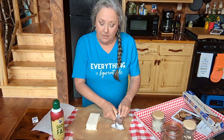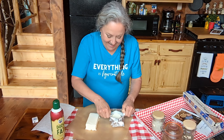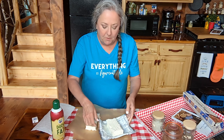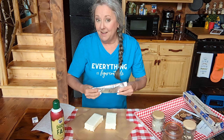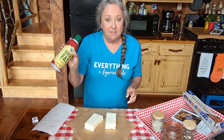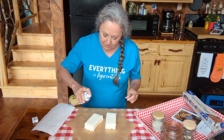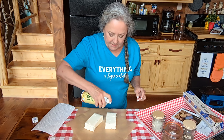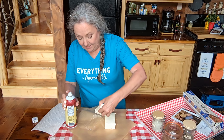I've got two blocks of cream cheese and we're just going to get this opened up. I've got my smoker set on 225. You can do this in a regular oven at 225 if you'd like. I'm just going to take some duck fat — you can use your favorite oil — and coat all the sides so it'll be a good binder.